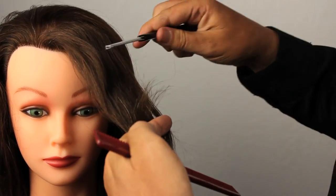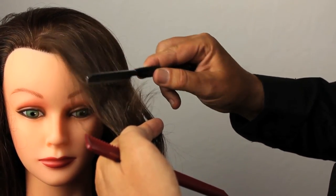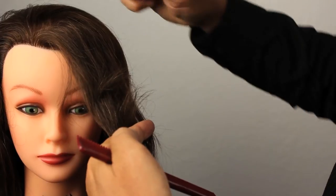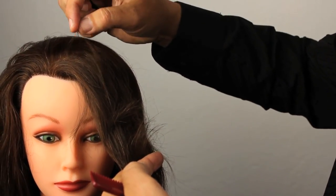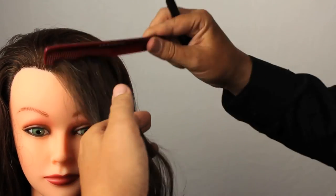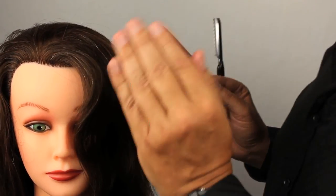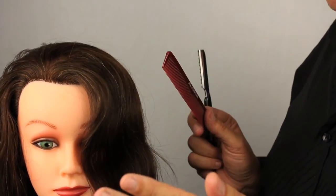If we go in flat with a flat razor blade when we're doing bangs, we're going to take out too much of the outside hair and you're going to get a lot of volume on the outside. Again, different hair textures require different techniques, and not every hair texture will allow you to perform every technique.